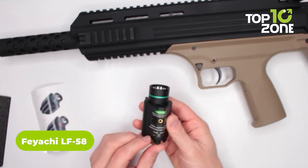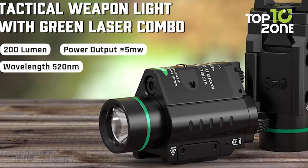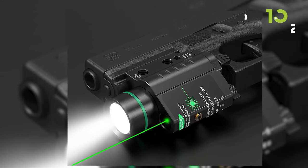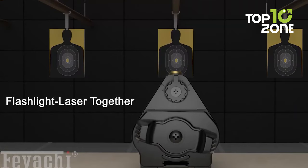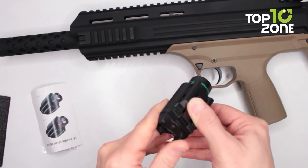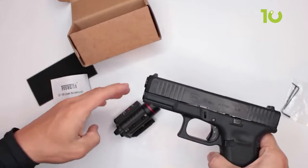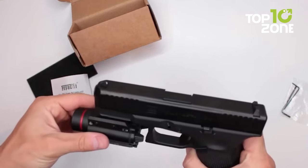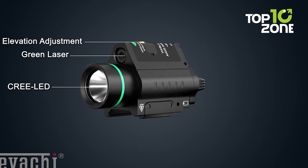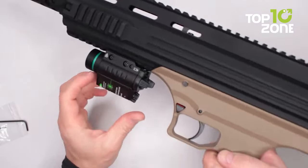The Fayachi LF-58 Green Laser Weapon Light is a perfect addition to any tactical gear list. Crafted from high-strength aircraft aluminum and fortified with impact-resistant polyurethane, it is engineered for demanding environments. Its 200-lumen torch and 650-nanometer laser combo provide tactical-level output with a total internal reflection lens for precision targeting. The laser sight is visible up to 200 yards in daylight and 300 yards at night. With a built-in rail mount, it easily attaches to standard Weaver or Picatinny rails, and easy toggle switches allow quick switching between laser and flashlight modes.